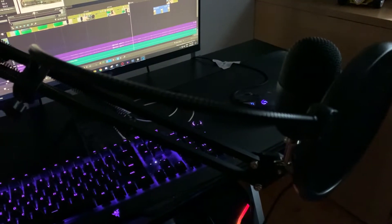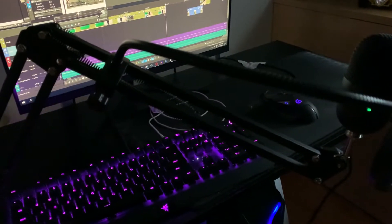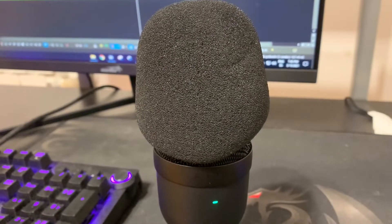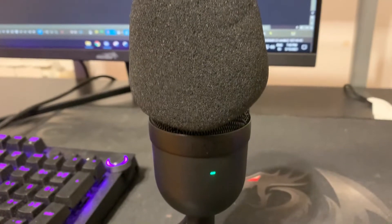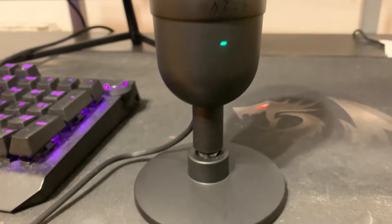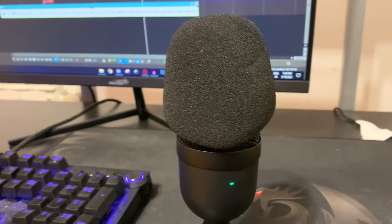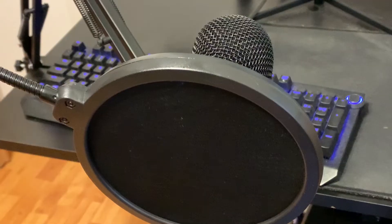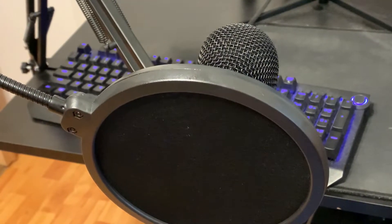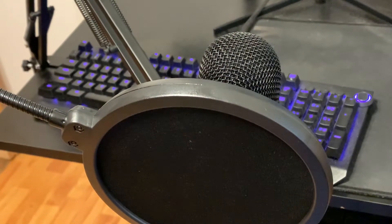Now let's talk about the pop filter. The kit that I bought came with a pop filter and a windscreen. You may ask what's the difference. Well, you want the pop filter if you're going to have the microphone next to your mouth, and you want the windscreen if you're going to have it on your desk. For example, if you want to do a video or a podcast showing your face, you want the windscreen, but if you're going to have it next to your mouth you want the pop filter. I found better results with it, and basically what it does is make your voice cleaner.